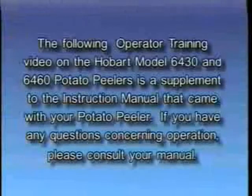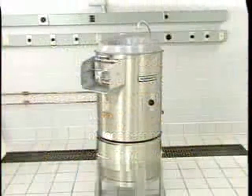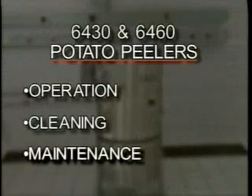The following operator training video on the Hobart model 6430 and 6460 potato peelers is a supplement to the instruction manual that came with your potato peeler. If you have any questions concerning operation, please consult your manual. Your Hobart model 6430 and 6460 potato peelers are constructed and designed to give long satisfactory service, providing they are properly used and maintained. This training video will cover the operation, cleaning, and maintenance of the model 6430 and 6460 potato peelers.